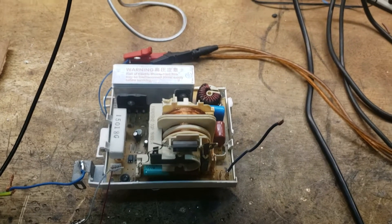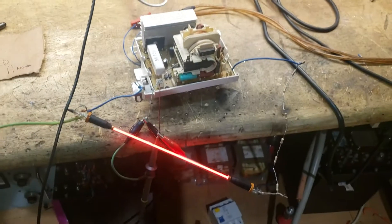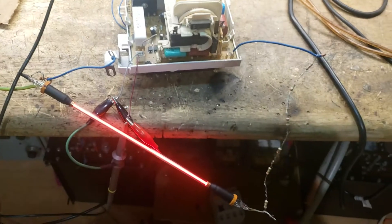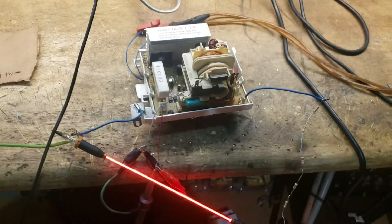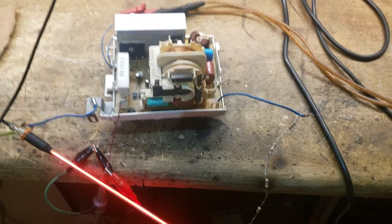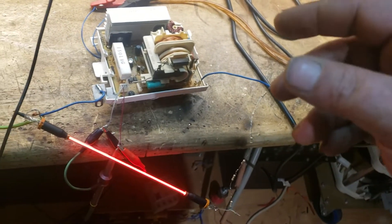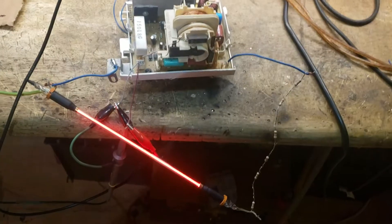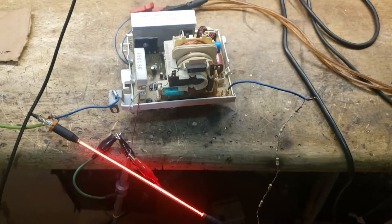Right guys, it's obviously running now. If you want to reconfigure this to have a positive output, simply switching the diode around won't actually solve it — because it's a flyback and it conducts on the release of the inductor. Therefore you'd have to actually reverse the primary connections as well as the diodes to get a proper positive output. You can't just switch the diodes around on a flyback configuration.